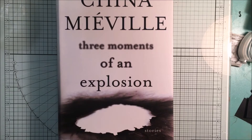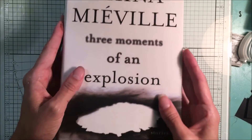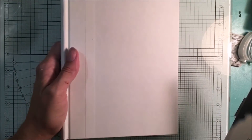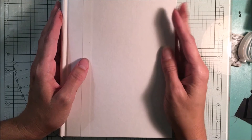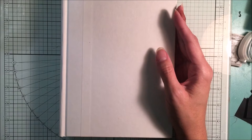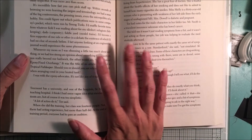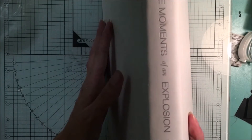Hello everyone! I'm working on a gypsy journal for this video and I wanted to show you how to take a regular book — I picked this one up at Dollar Tree — and turn it into your cover and basically the outside of your junk journal. So the first thing I'm going to do is take off the jacket, and sometimes you're lucky enough and the jacket has designs on it that you can use.